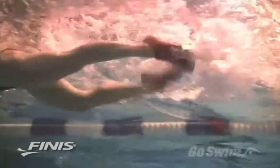Let's look at some of the similarities and differences between the two fins. Both the Z2 and Zoomers have a smaller blade than traditional fins. The short blade encourages you to kick smaller and faster, and it allows you to train closer to an unassisted or natural state. A small fast kick makes the legs work harder, but the short blade doesn't overload the muscles.